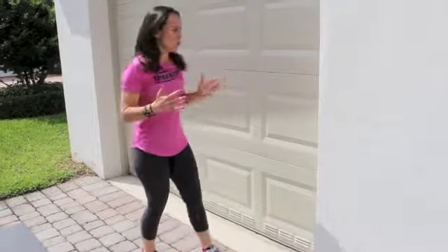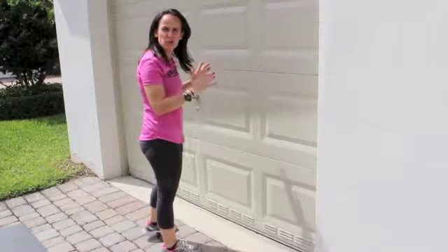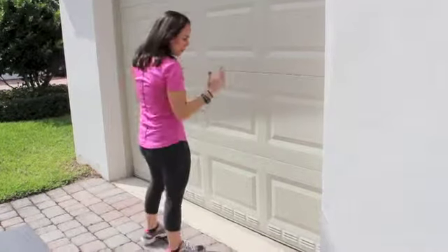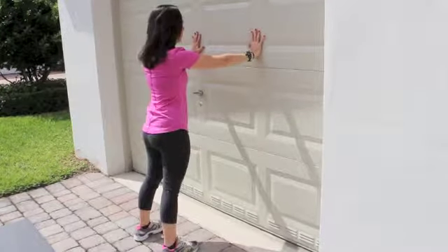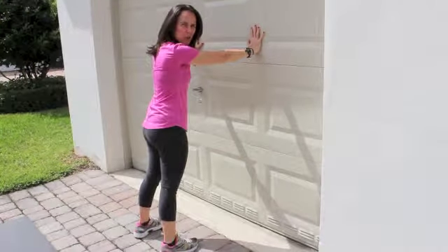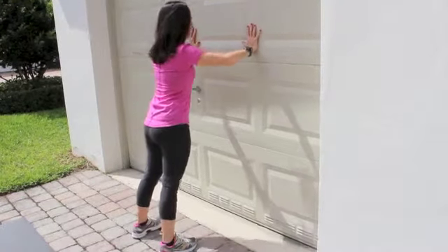The way I like to start push-ups when you are a beginner is against the wall. The closer your feet get to the wall, the easier it is, so beginners start real close. Your arms should be shoulder-width apart. You lead with your chest, not with your head, looking straight forward.